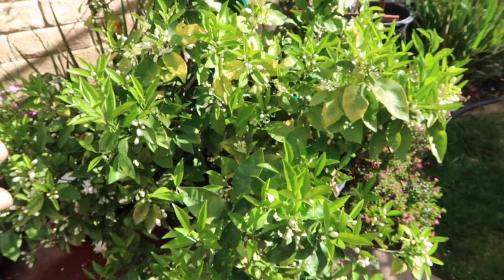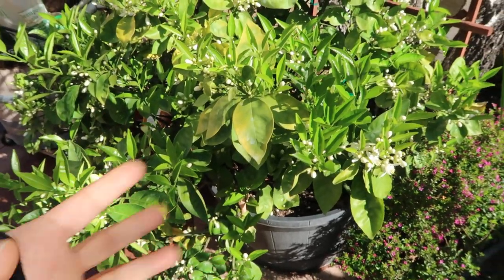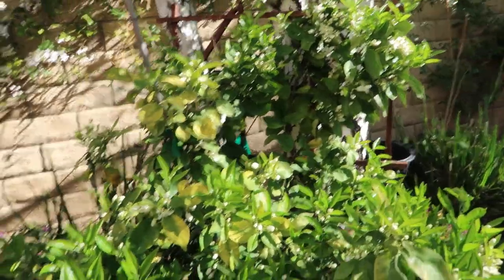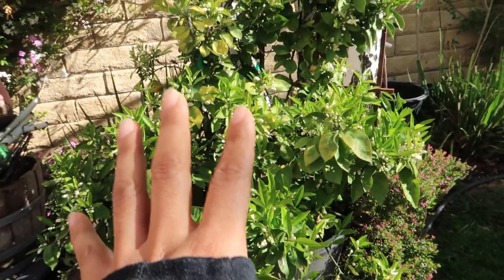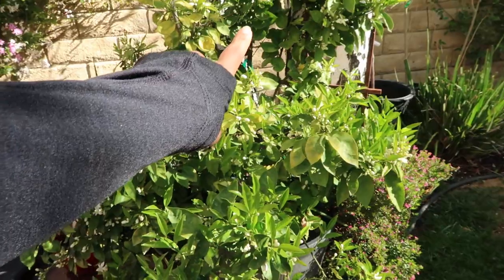I wanted to give you guys an update on my tree. I had about 10 fruits on this tree growing in a container, which is not bad. Whenever my daughter and I were craving an orange we would come out and get one. I did put a trellis on there — I'm considering growing this as an espalier and retraining it. My yard is so small that it's going to have to be leaning against a wall somehow, so I'm not going to let those branches go behind the trellis.